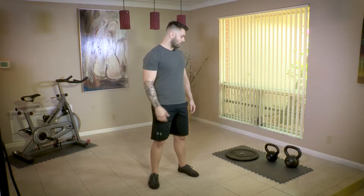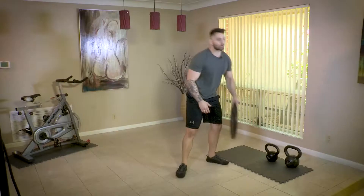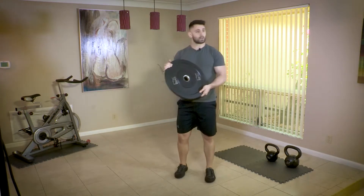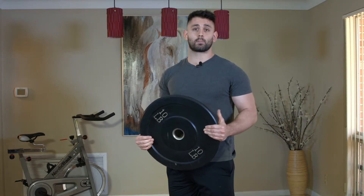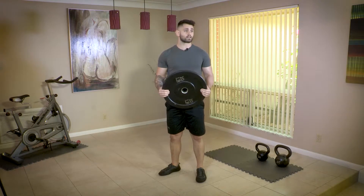The first one I'm going to go over is something called the regression. If you're going to be squatting, you want to make sure that you're doing it with proper form. One of the easiest ways to do that is to use a weight in front of you as a counterbalance. Here I have a 10 pound plate to use as a counterbalance to make sure my core is turned on and my body stays upright, because if your kinetic chain is off and your movement is off, it could cause injury.